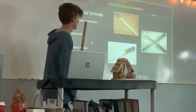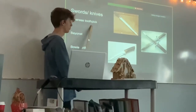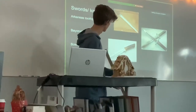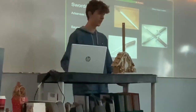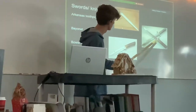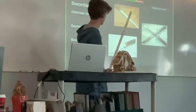The first slide is about swords and knives. The first one is called the Arkansas Toothpick, and that's this one. It's a good-sized knife, used for stabbing and slashing. The next one is a bayonet, which is this knife. It's a bit more girthy than this one, so it's more of a toothpick design, by the name.